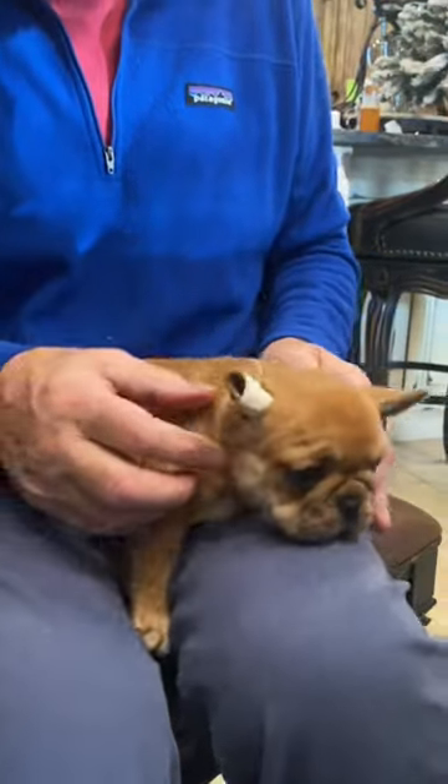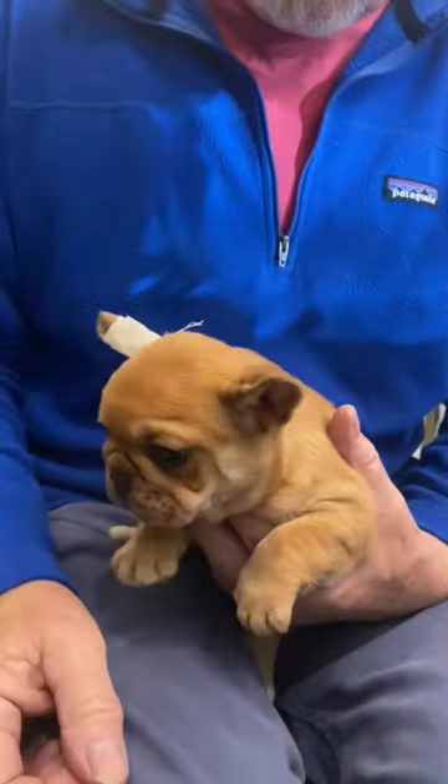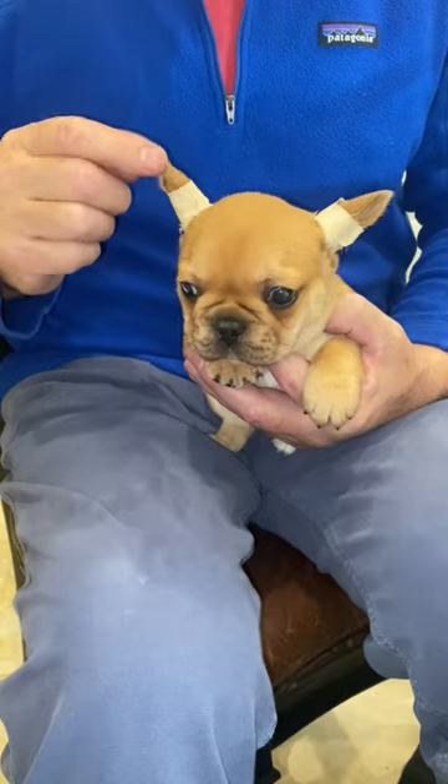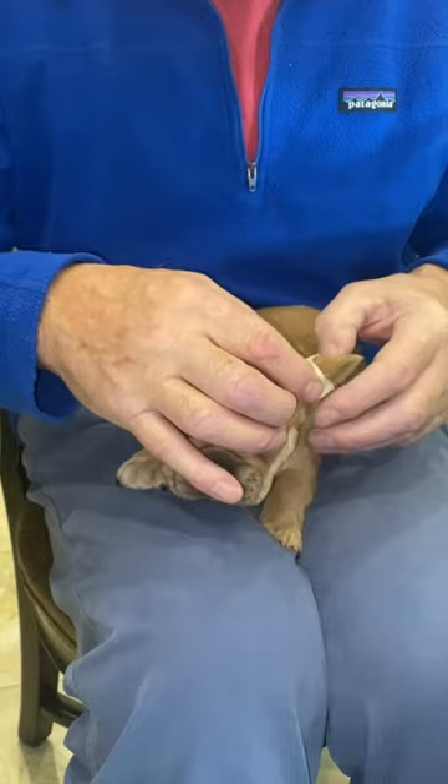So easy to do. We're going to take that tape off now — he had that on for a couple of days. There he is right there, that's a couple of days later, and it made a huge improvement.